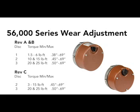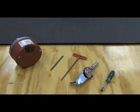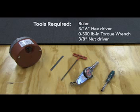The example we have to work with today is a single disc 6 pound brake. Tools required to perform this adjustment include a small ruler, a 3/16th hex driver, a 0-300 pound inch torque wrench, and a 3 1/8 inch nut driver. Once you have these tools at hand, let's get started.